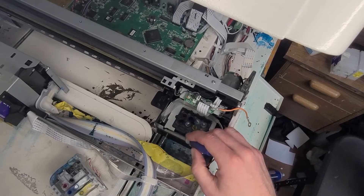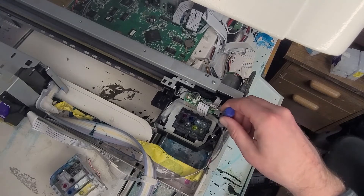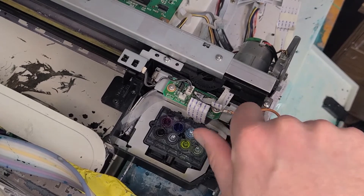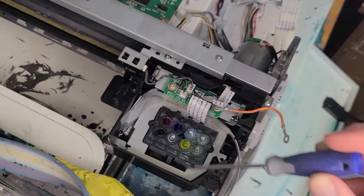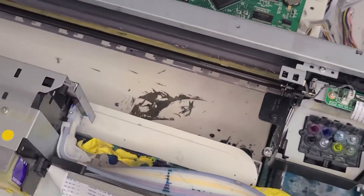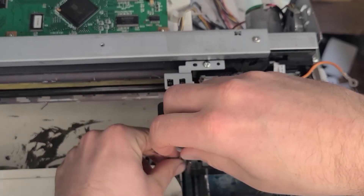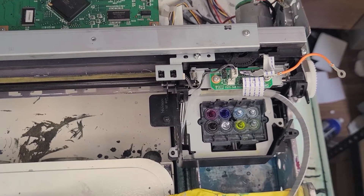Now we have access to the top of our printhead. Generally, there's a little tab right here that that screw goes into — I've already removed it, I don't need it. Next thing we're going to do is come over here, zoom in, and grab a screw that holds this main plate on. We're going to unscrew that and come over to the side here. There is a small spring on the side of this printhead as well, and we're going to undo that.